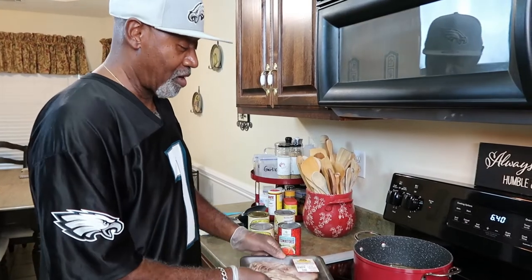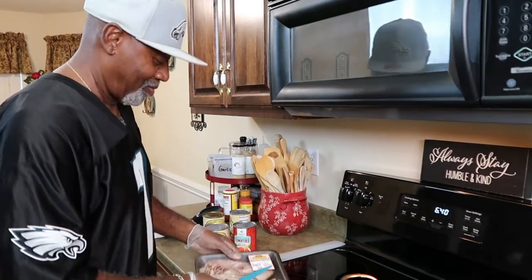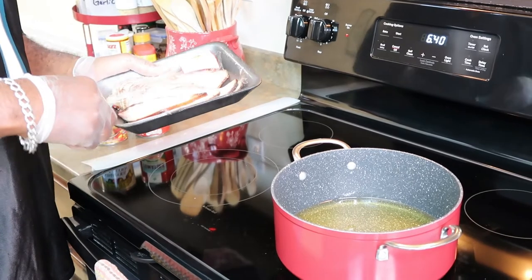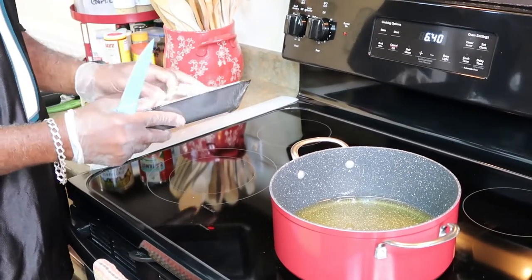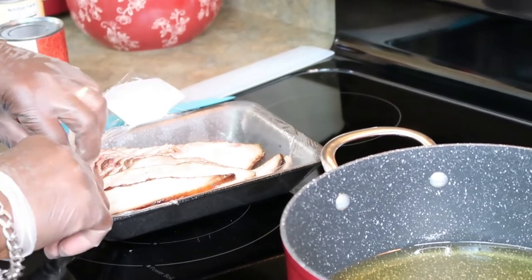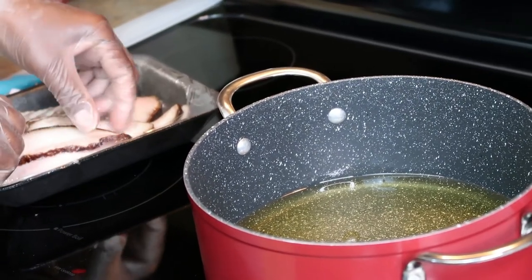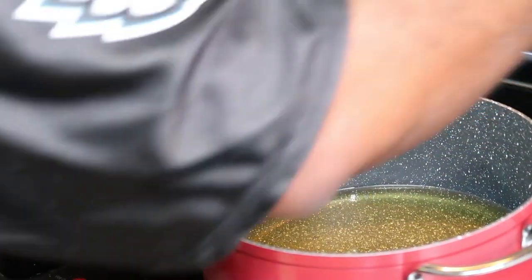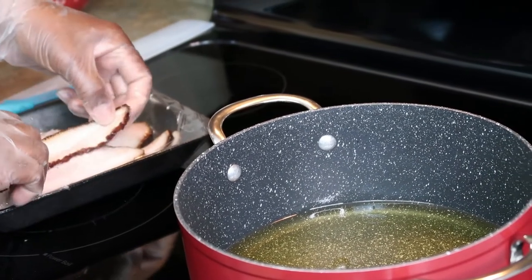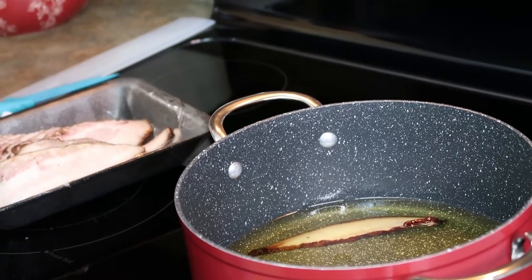First thing I'm gonna do is open this up and get the meat started by frying it in my pot. For those new to the channel, you can find hog jowls at Walmart or Kroger's — it's cured meat with a great cured flavor. I'm gonna get my oil heating up. I'll put a small piece in to test if it's hot enough — it needs to heat up a little more, so we'll cut away and be right back.